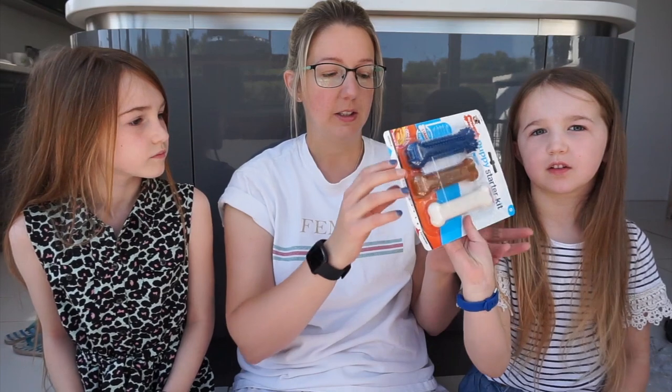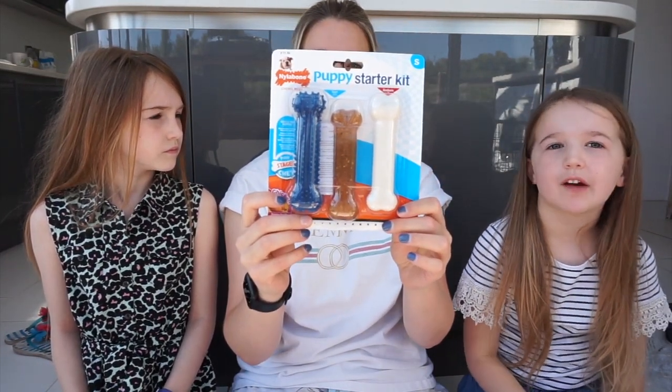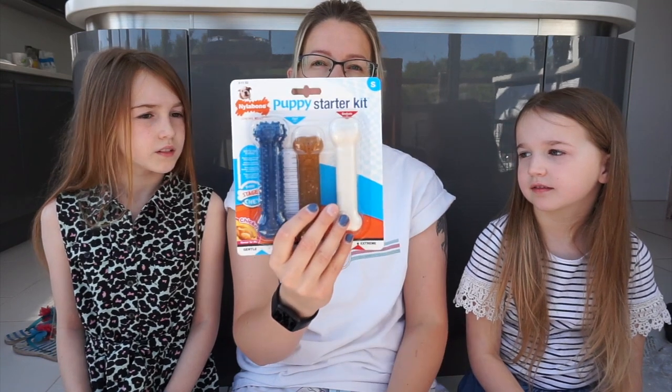We've got some chewing bones. The white one is for when he's older, but you can use the other two now. Yeah, you can have the blue one and the middle one when he's a pup and then when he's a bit older you can have the white one. So we don't chew on daddy's slippers!